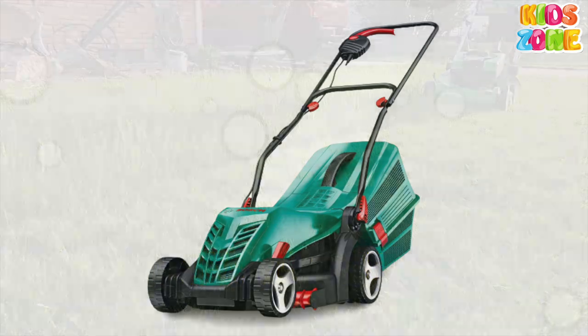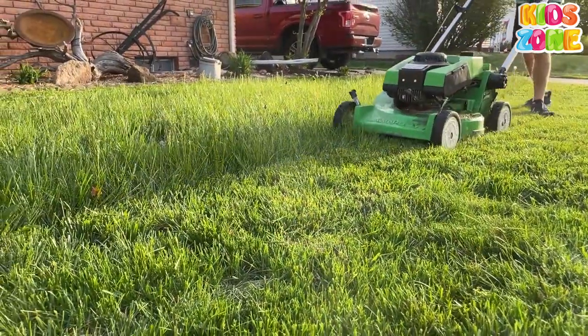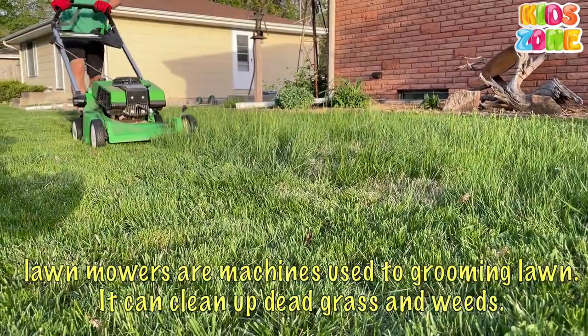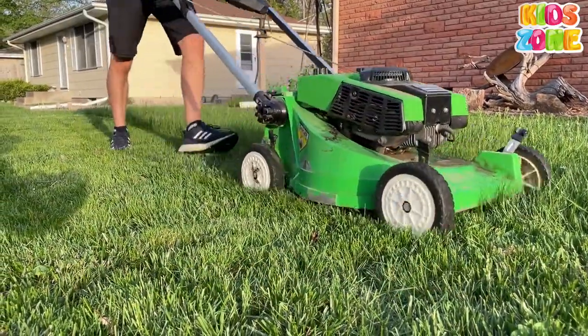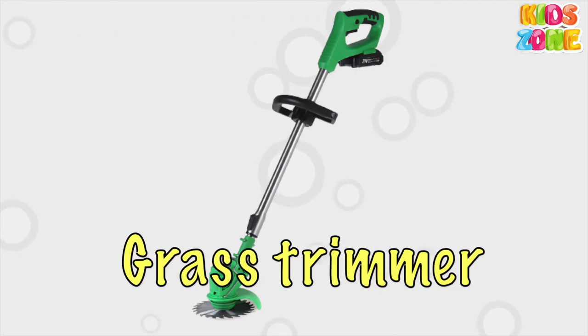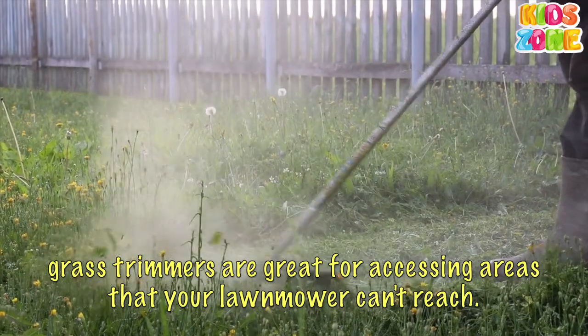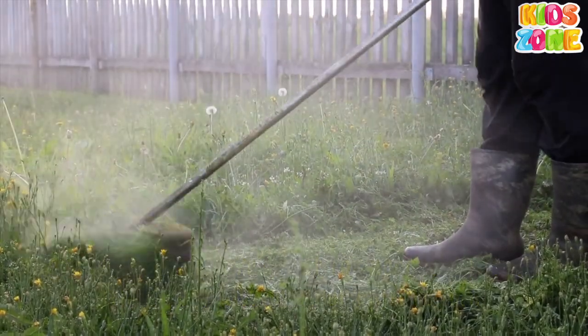Lawn Mower. Lawn mowers are machines used for grooming a lawn. They can clean up dead grass and weeds. Grass Trimmer. Grass trimmers are great for accessing areas that your lawn mower can't reach.